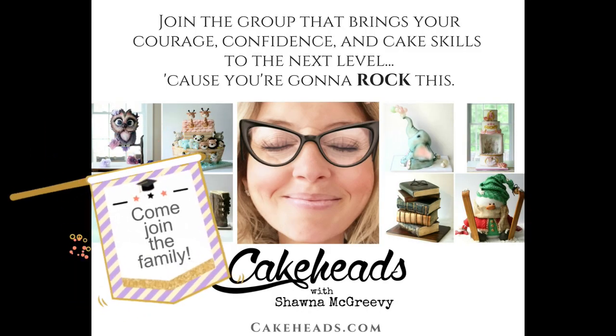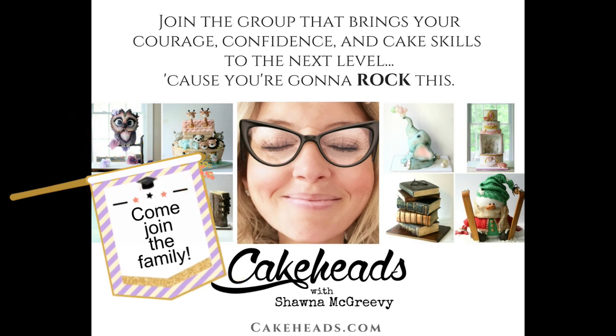So I hope that's helpful. If you want to see how I made that full cake and the wafer roses, and how to build and stack your cakes properly, and all kinds of other things, come on over and join the Cake Heads family. Become a member — we would love to have you. We have so much fun and learn a ton. And I will see you later.